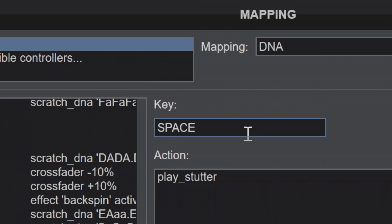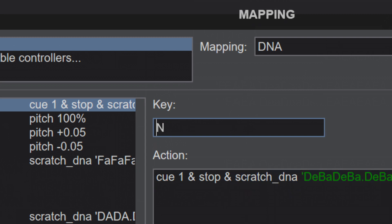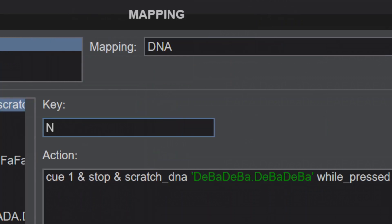For the one about having to go to a cue point, this is the mapping over here. You go to cue one — that is the first cue point — and then you stop the song from that very active deck. Then you'll be scratching while pressed. Also, you can ignore this if you want to play the song right away after scratching the DNA and you don't want to press the play button — so you just remove while pressed. Just take note of that.